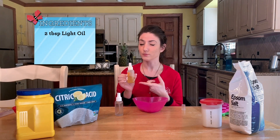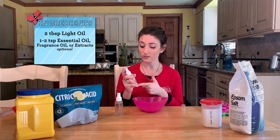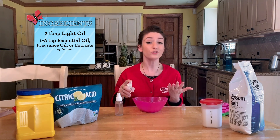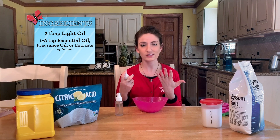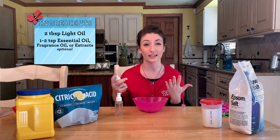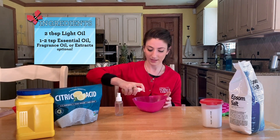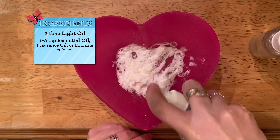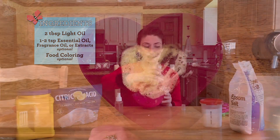You want it to be the consistency of wet sand. I'm also going to add to my mixture a little bit of oil — I'm using olive oil — as well as some scents. I'm going to be using a little bit of lemon extract, but you can use whatever scents you'd like. Some scents also have different purposes. For instance, cinnamon can be used as an anti-inflammatory, peppermint can be used for alertness, and lavender can be calming. I'll add a few squirts here. You can also add some different colors — I added a little bit of yellow to give it a nice lemony color.